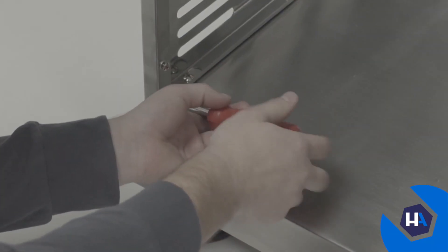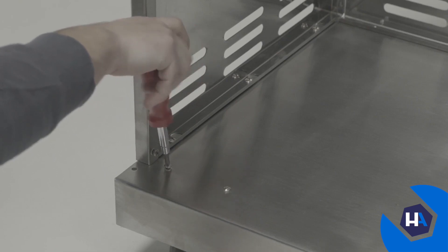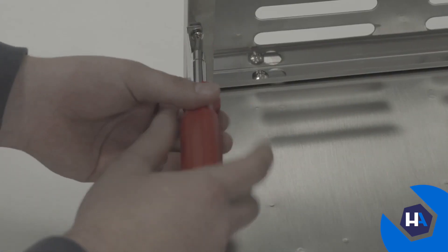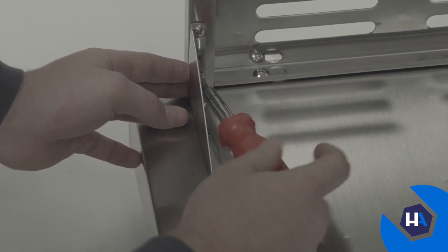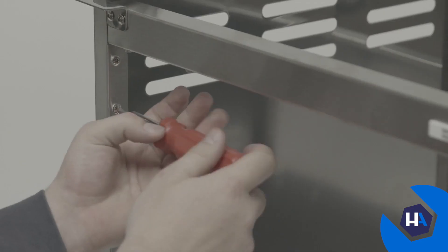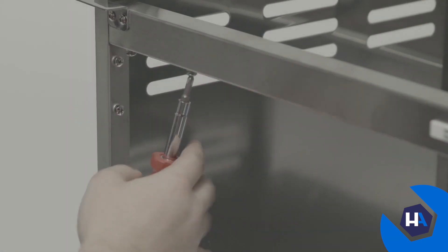Next, attach triangle brackets to all four corners of the front end of your cart. Beginning with the bottom left corner, loosen the four preassembled screws, slide the bracket into place, then re-tighten the screws. Moving diagonally, repeat these steps for the top right corner and the remaining two corners after that.